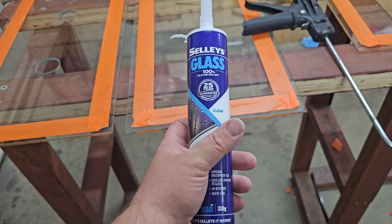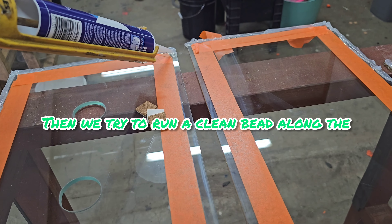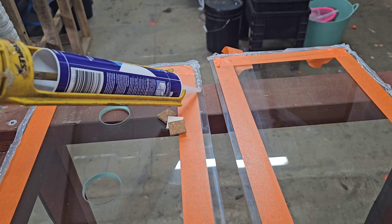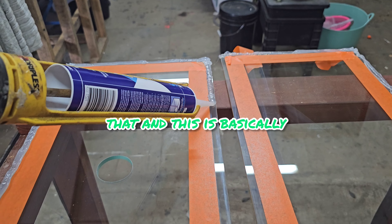Now it's time for silicone. I prefer the clear over the black, but make sure it always says 'aquarium' on it, like the Sally's product does here. Then we try to run a clean bead along the edge where the glass is between the tape — I'm not so good at that, and this is basically where all the trouble began.